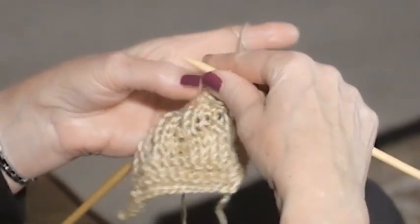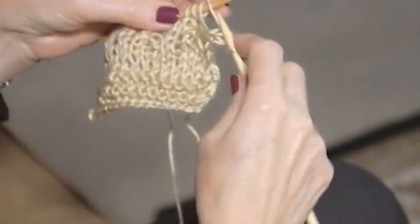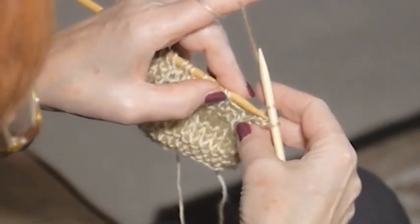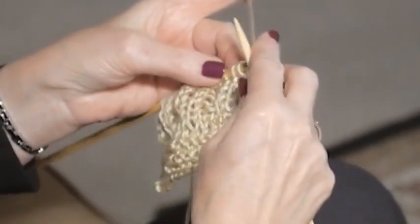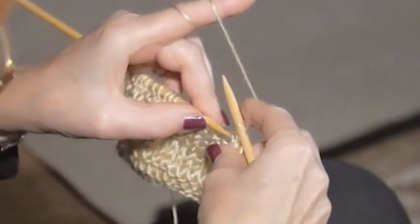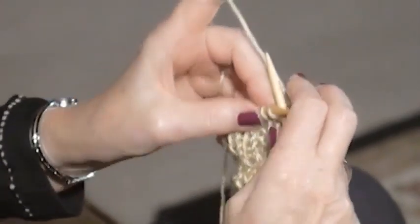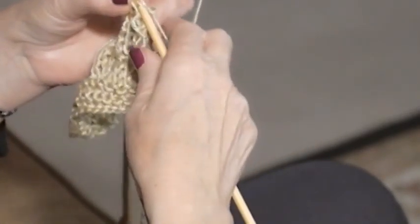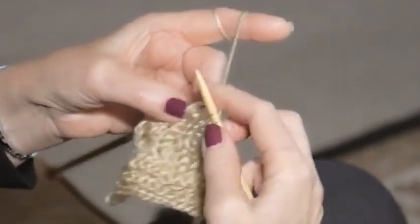Now let's finish off. We slip the first stitch, then knit the next one. To bind off, take the left needle and grab the stitch right behind the first one on the right needle. The next two are purl stitches, so purl the next one, then reach over and grab this one and pull it over the stitch.